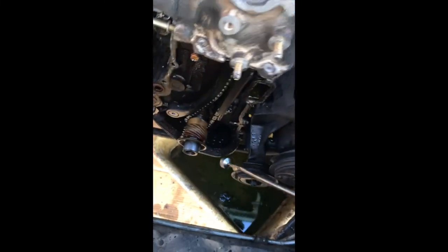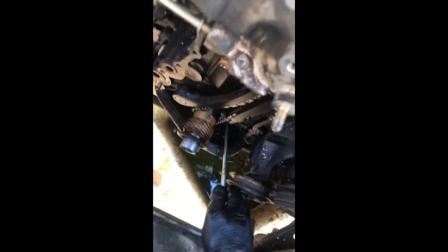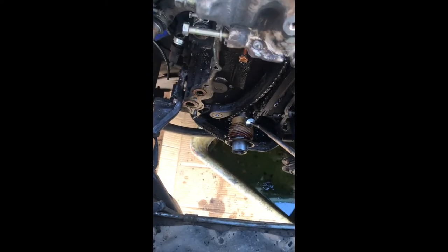I was able to get a magnet and squeeze it under here. I couldn't find really much debris, but I did find all the pieces from the sprocket that goes in the camshafts. Here are all the pieces.